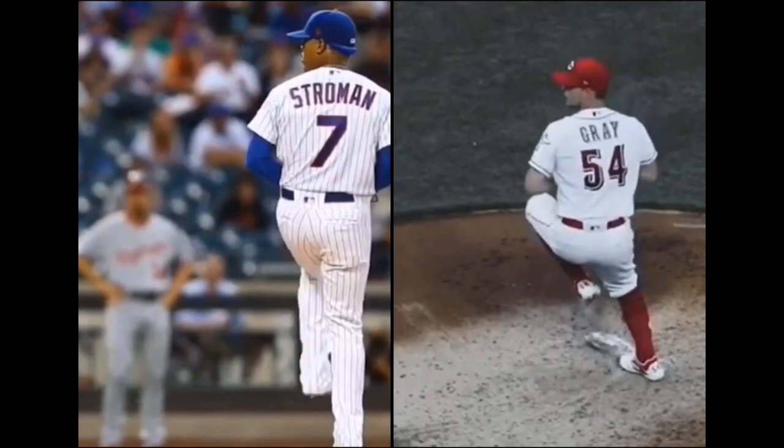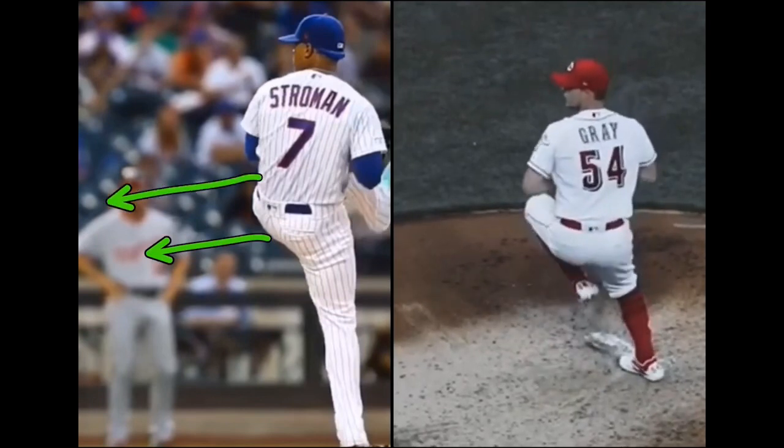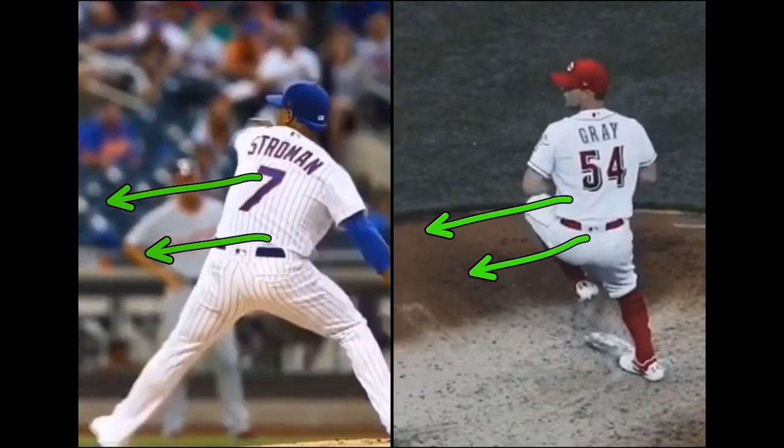Both of these guys are super athletic dudes — aka pitchers, sorry about it. But again, they lift, boom, body's going forward. So what is their next move? They've set themselves up for acceleration. Now the next move is going to determine a lot — have you never accelerated before? Have you trained your body to accept that added acceleration? Well, both of these guys, absolutely. So you're going to notice — boom — they accelerate forward.